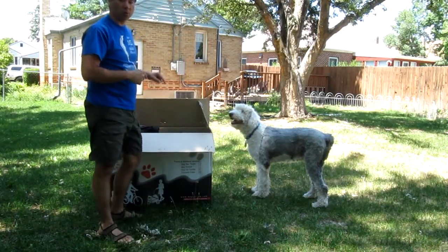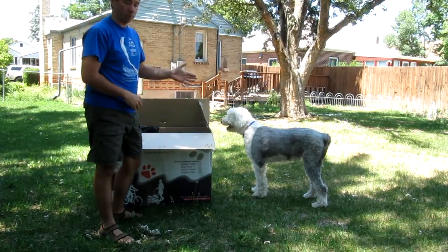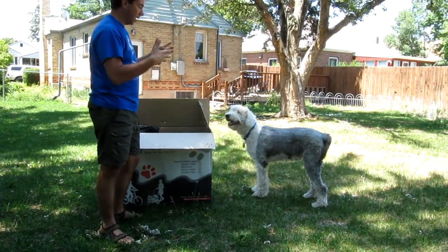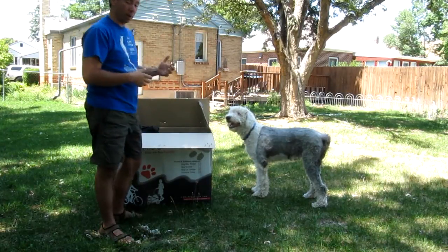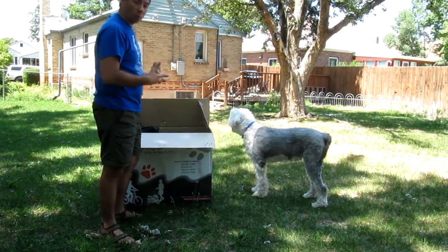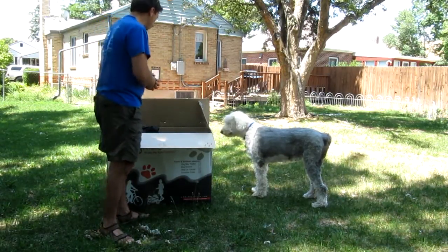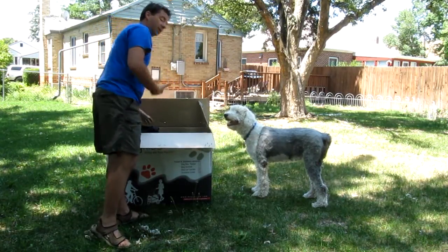So this is the brand new 2012 Doggy Ride Novell Trailer. A lot of you all know Cloverton was the first dog to be in the 2011 Bike MS Ride last year here in Colorado, and we used the 2011 edition of the Doggy Ride Trailer. But there's a brand new 2012 Doggy Ride Trailer out, and we just got one of the first ones in. Let's take a look.